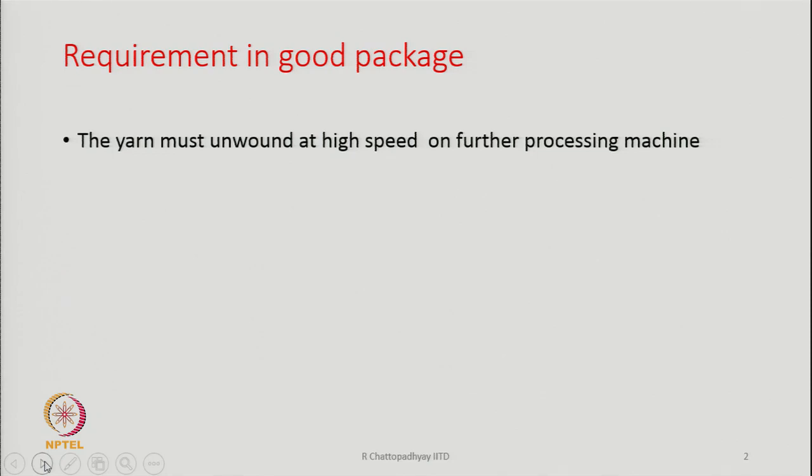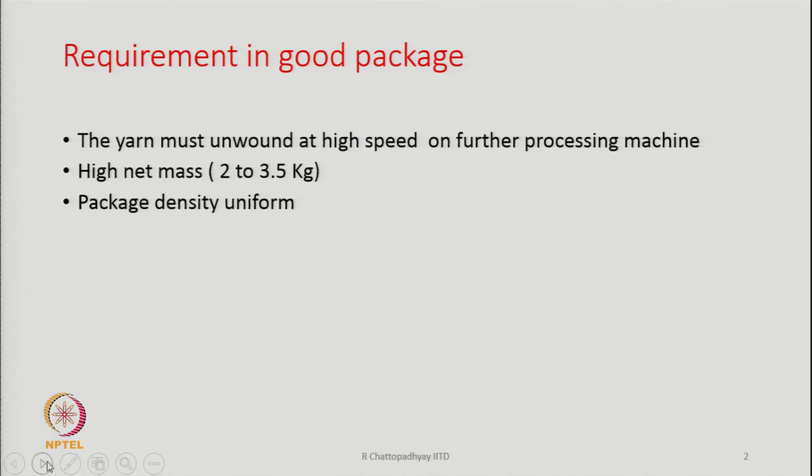The yarn must unwind at high speed during further processing. The package should have a weight between 2 to 3.5 kg — that is, the yarn content in terms of weight should be between 2 to 3.5 kg. Package density has to be uniform across the cross section of the package.